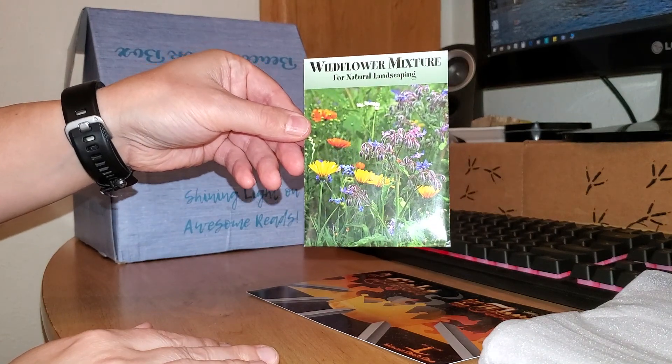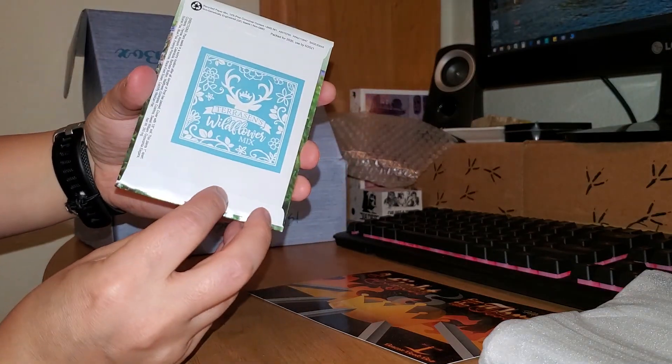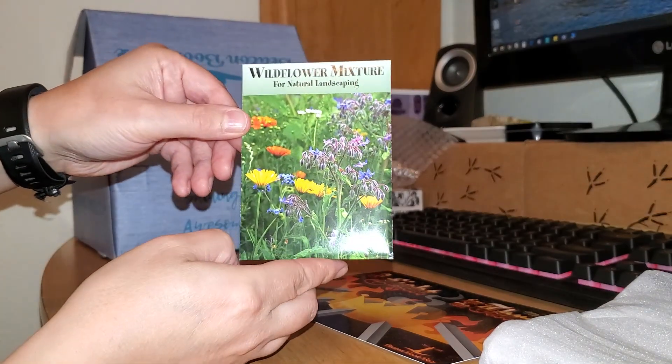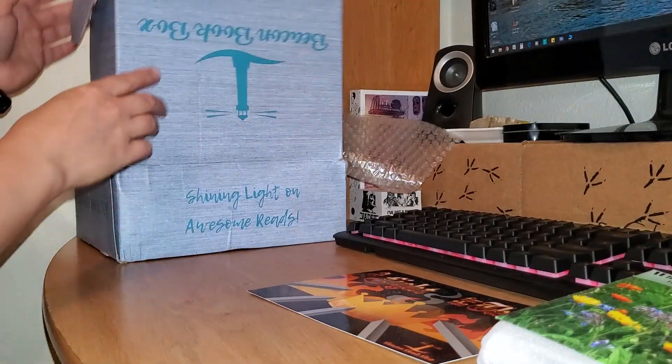And then we have a wildflower mixture for natural landscaping — it's actually some seeds to plant. I will actually plant those. That is really funny; I was not expecting something like that.